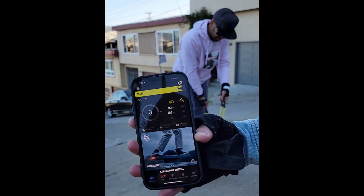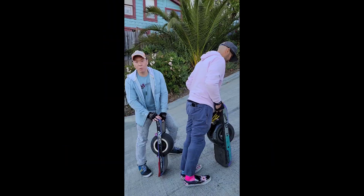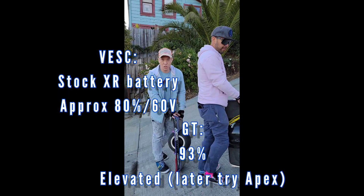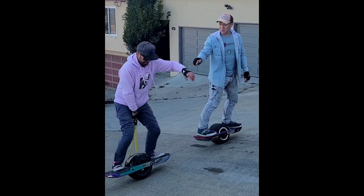93% battery. I switched to the highline — elevated. This board is at 80% battery, 60 voltage. We'll start here and then we can work our way up to the incline. That's the level.